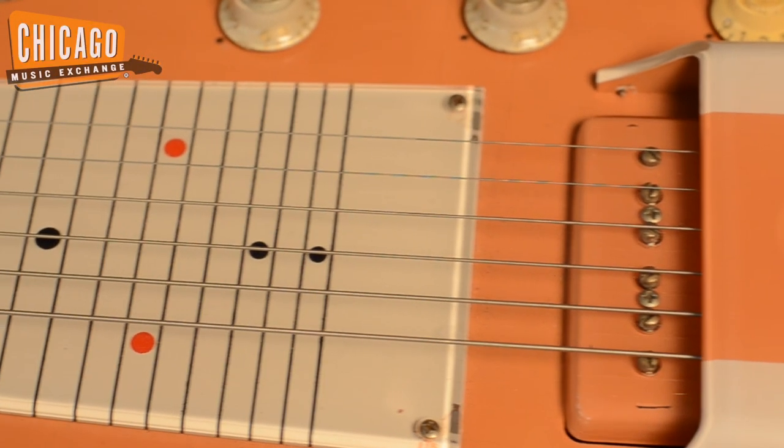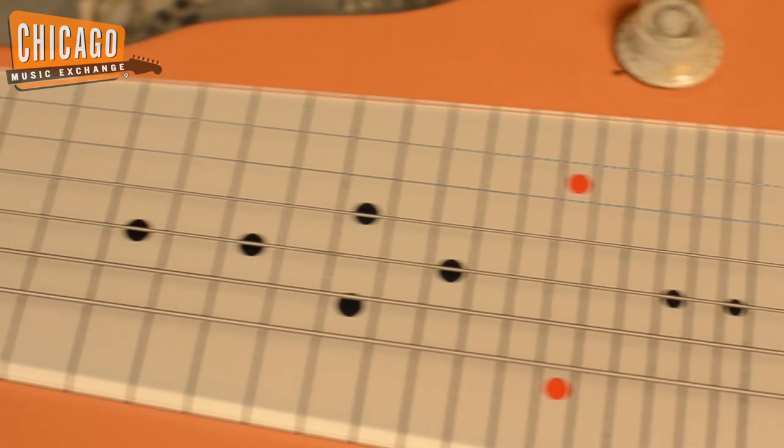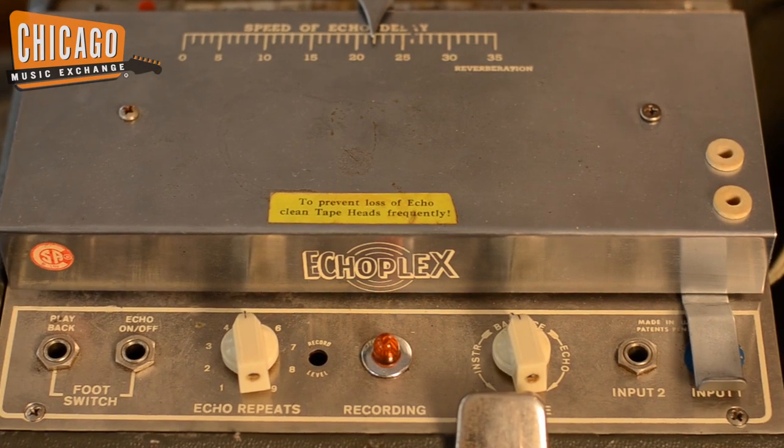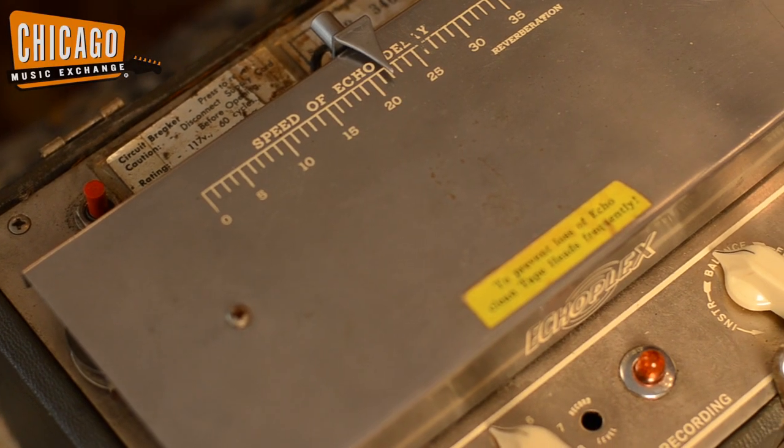It's got an old P90 in it and this thing sounds awesome. Over here we have a vintage Echo Plex, late 60s, early 70s, tube — greatest delay sound.